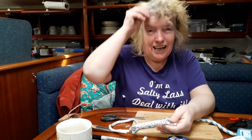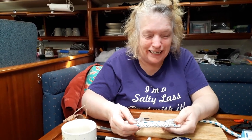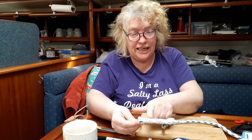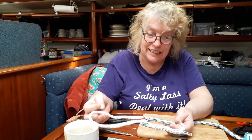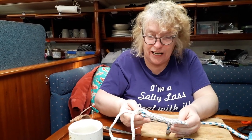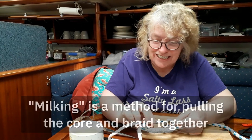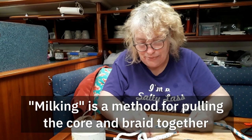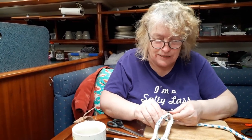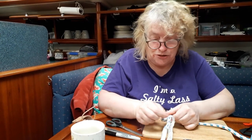Beverly once described braid-on-braid splicing as the work of the devil — I can understand why — because I've got the outside braid through the inside core and I'm now about to put the inside core through the outside braid. Then some magic will happen. Have you ever milked a cow? I have actually. Well guess what — you're going to milk braid today. Yes, I have milked a cow, admittedly only about once or twice. My sister is an expert milker; my chore on the farm was chickens.